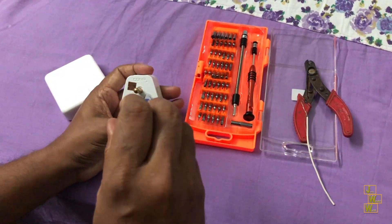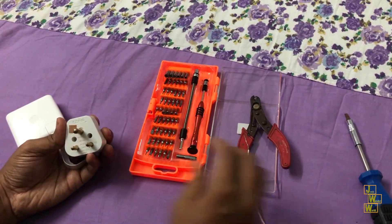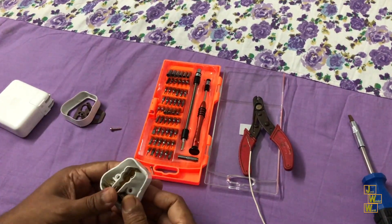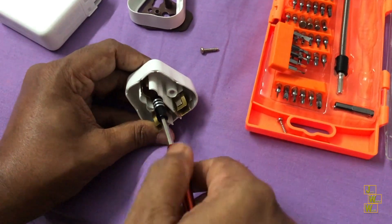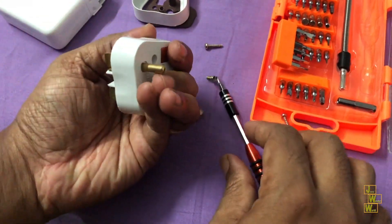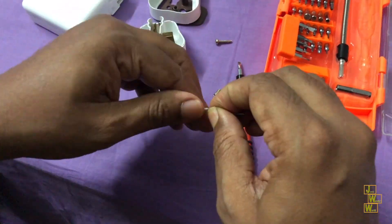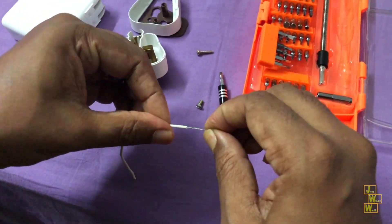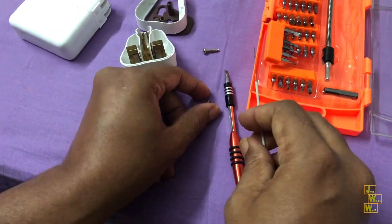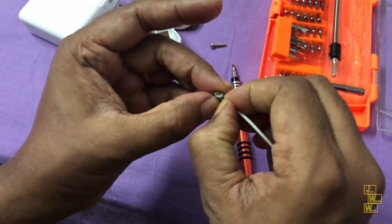First of all, let's open this plug. I'm just taking off the screws so that it opens up. After that, I'm removing the middle pin, which is meant for grounding. Then I'm taking a wire and peeling off the insulation. Then I am connecting that wire to the screw from which I just removed the middle grounding pin.